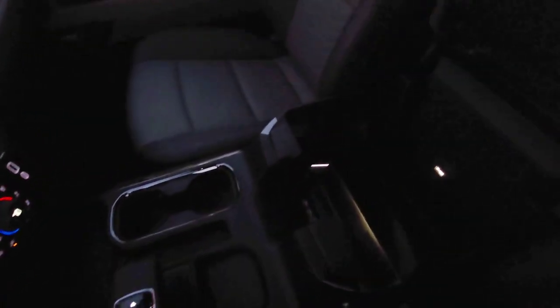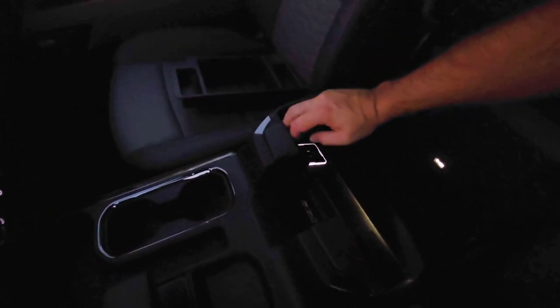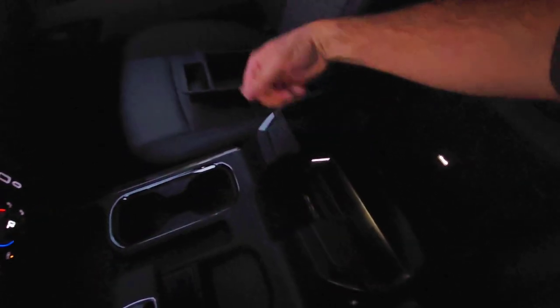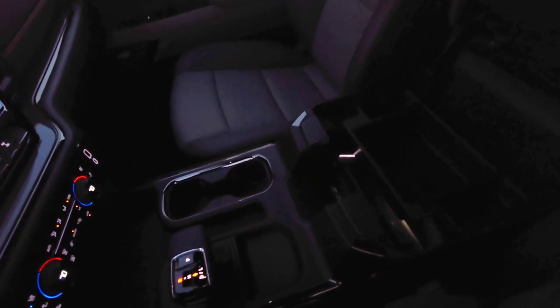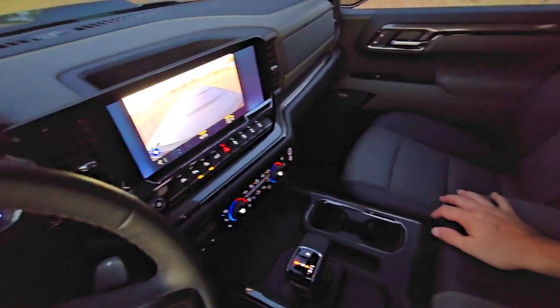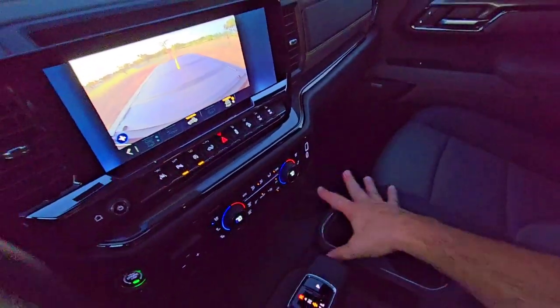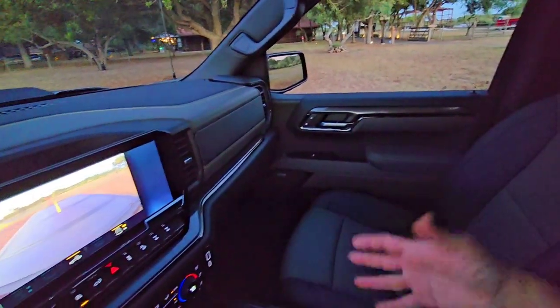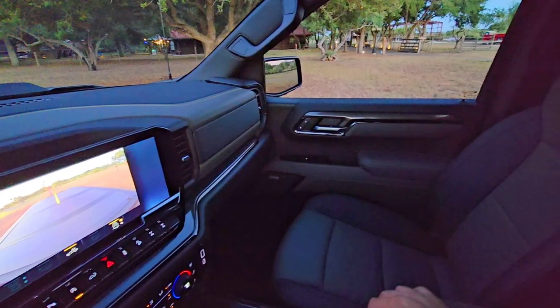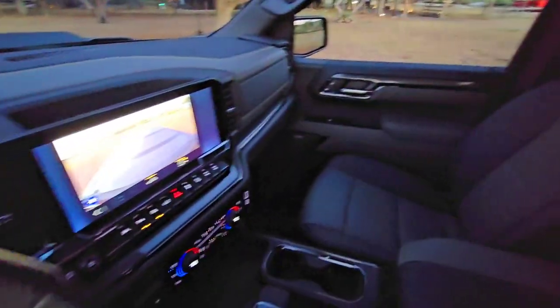In the center console you have a 110-volt outlet and a USB outlet, but there's no 12-volt cigarette-style adapter, which I really wish they'd bring back. There's plenty of space for one right here — it would be nice to plug in things that require 12-volt power. You can always install an aftermarket one, but you shouldn't have to.